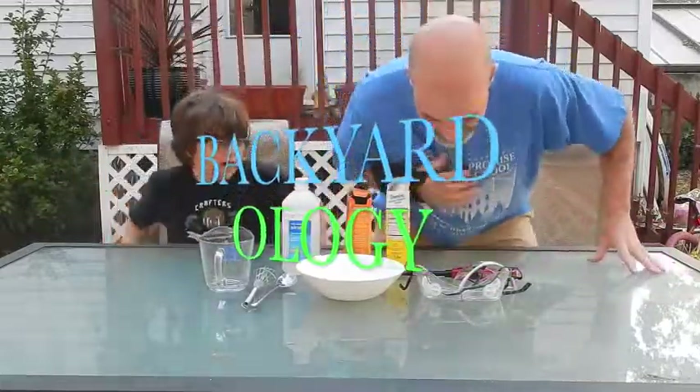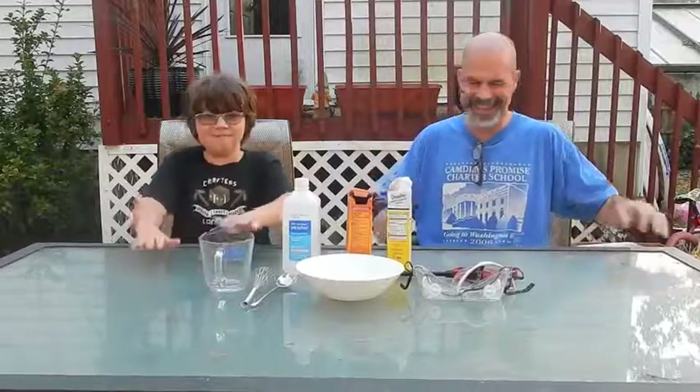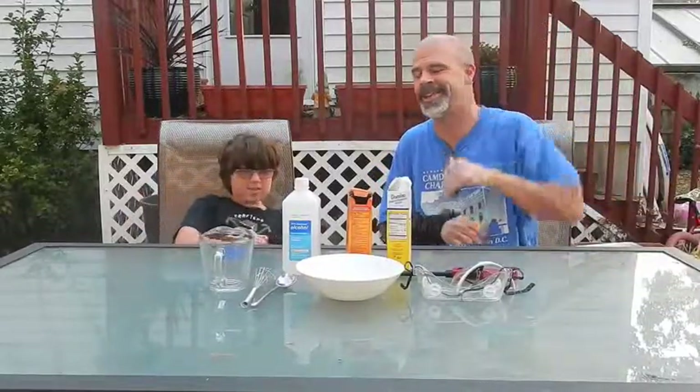What are we doing for Backyardology today? We're banging into the table. Table science. Welcome to Backyardology. Table science.